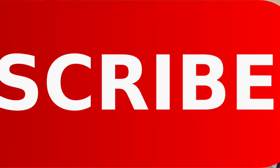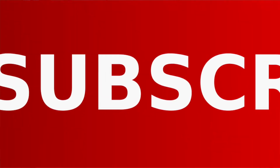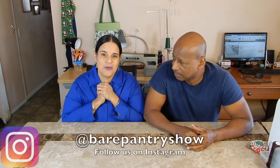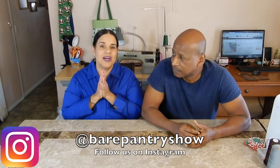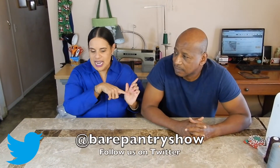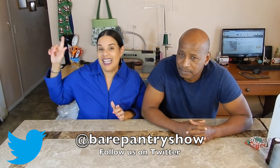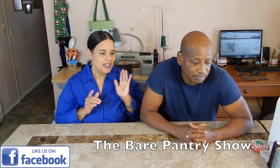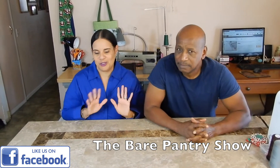Hey guys, Barbara here, and I have Joe with me today. Say hi Joe. This is going to be an unboxing, and it's an exciting one for me because this product was sponsored by the viewers. You're gonna see your name scrolling, you're gonna see it at the end and in the description, because I am so grateful for this amazing product. Joe's gonna go get it right now.